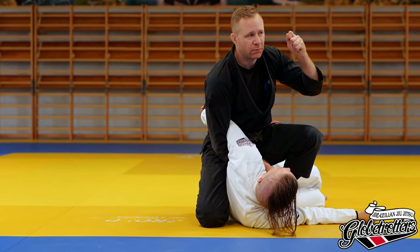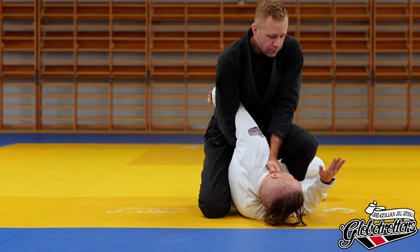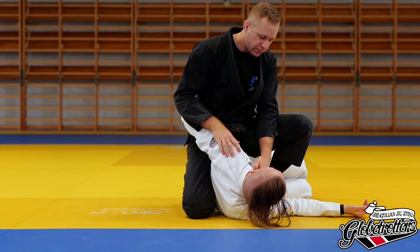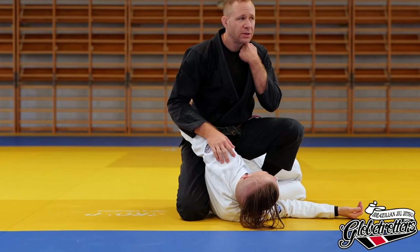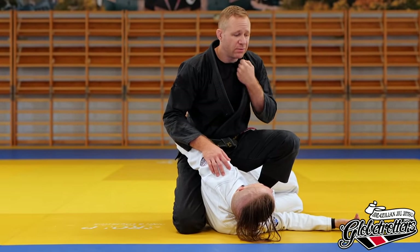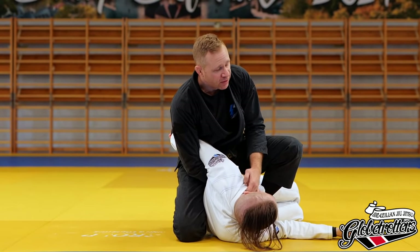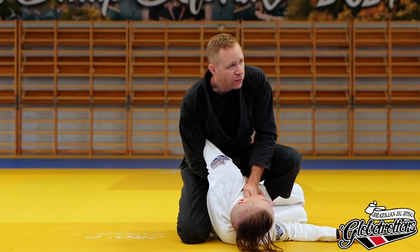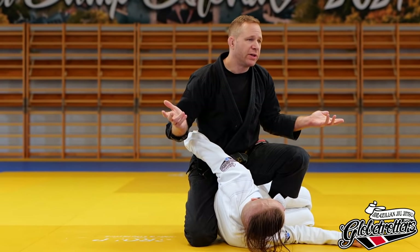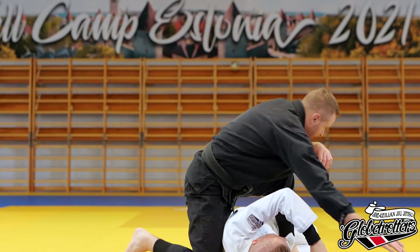I'm putting this right in the neck, next to the windpipe where the arteries and all that are — you want to stop making his brain work. We can do both — twist the arm for the arm lock and add the choke. Do you care which one makes the person tap? Not really. You've got both, so let's go back to the position.